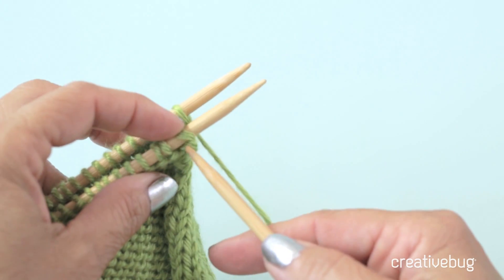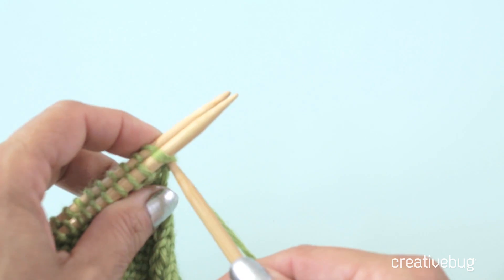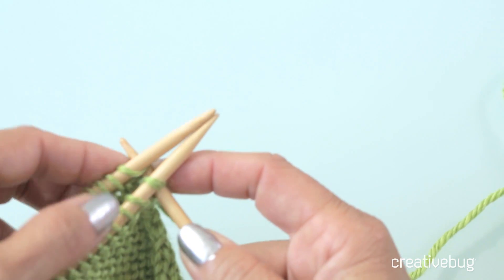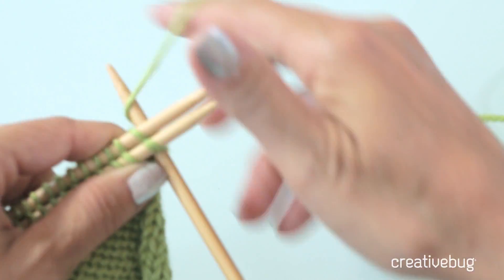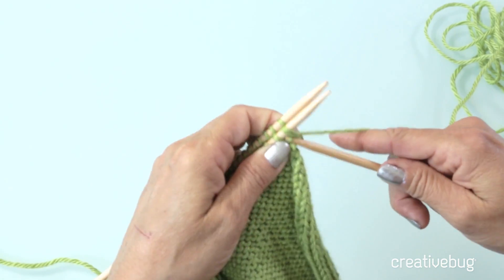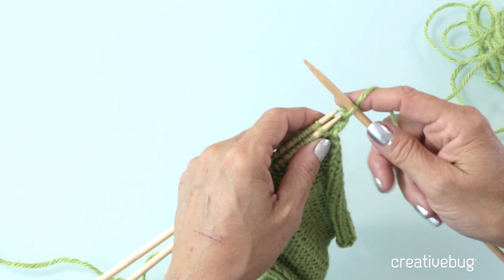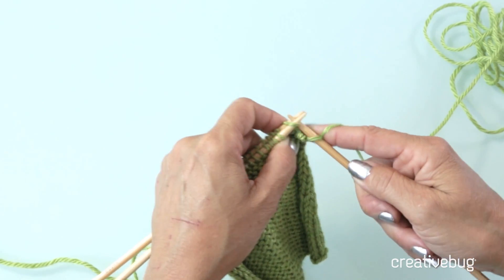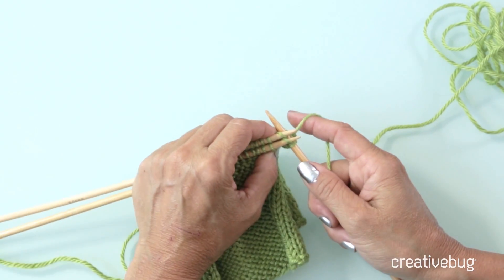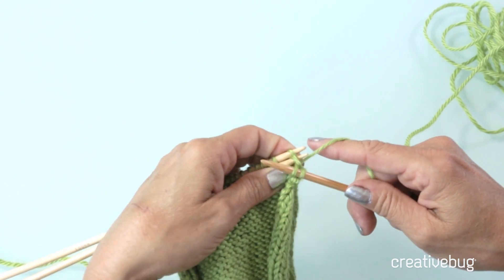The stitches are on these two needles, and then with the third needle, I'm going to knit through the front stitch and the back stitch at the same time. I'm inserting my needle into this front stitch as if to knit, and inserting it into the back stitch as if to knit. Then I'm going to wrap my yarn and pull up a loop, and those stitches can go off. I do the same thing with the next stitch — insert my needle into both of those stitches, wrap my yarn, and pull it through both.